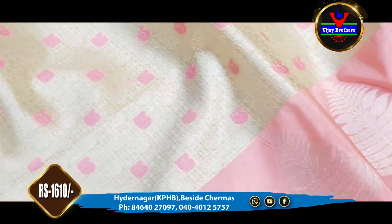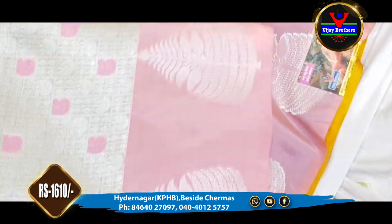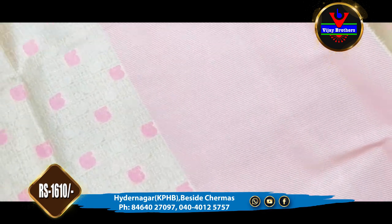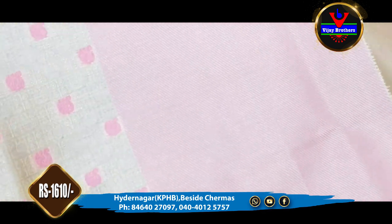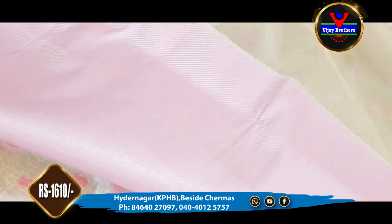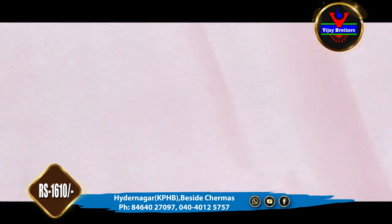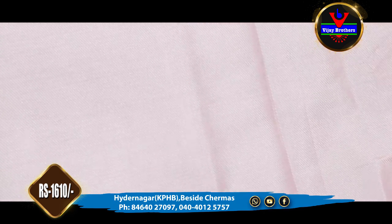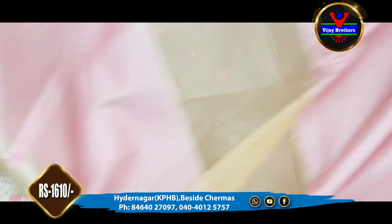We also need a silver color. We can use a pink color for a half meter. We can use a complete contrast blouse. This blouse is only 1610 rupees.